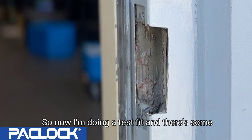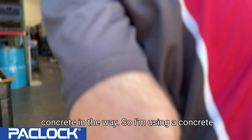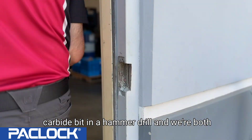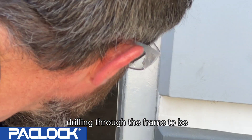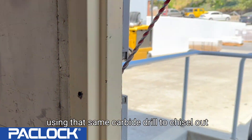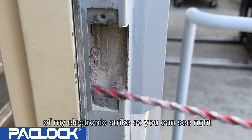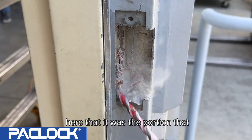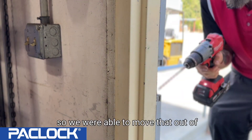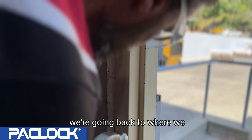Now doing a test fit — there's some concrete in the way. Using a carbide concrete bit and a hammer drill, we're drilling through the frame to access the inside so we can run wires. I'm also using that same carbide drill to chisel out some of the mortar that was preventing the electronic strike from sitting flat. You can see right there that once we moved that material out of the way, the strike could sit properly.